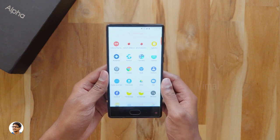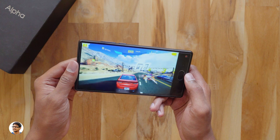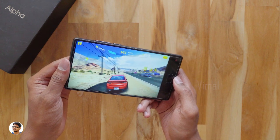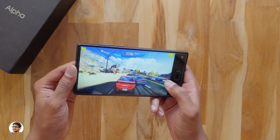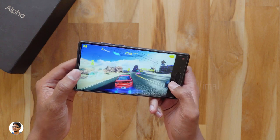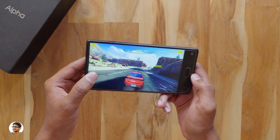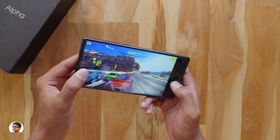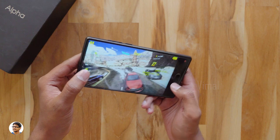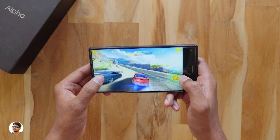Now let's check out the gaming performance. Let's start with Asphalt 8. The gaming performance was good — I was playing the games at high graphics settings and the phone handled them without any sweat. The gameplay was smooth with very minimal lag, and the game felt really immersive when playing on the 6-inch bezel-less display.